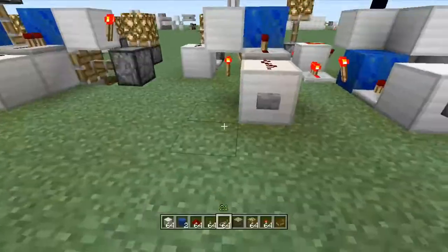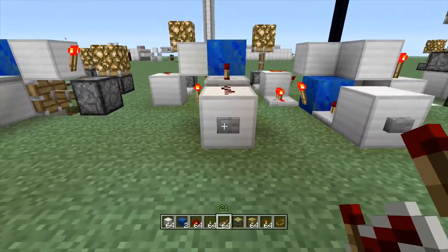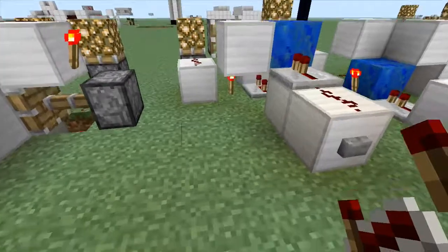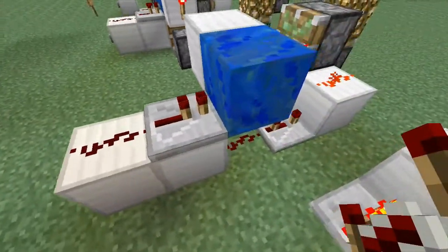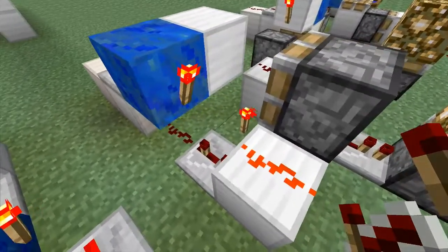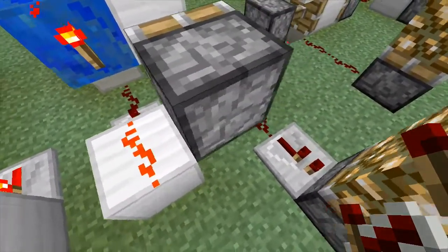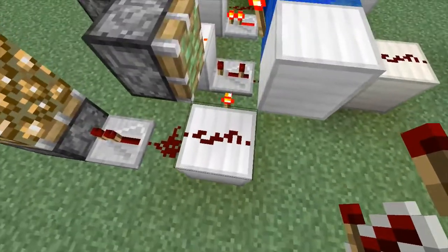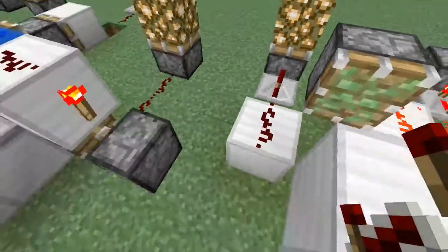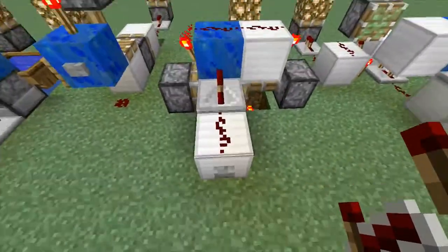This is another one — it's pretty fast, which is why I ended up showcasing it. It's pretty simple to build. I'll do a quick run-through: this one has to be on three ticks on that repeater, there's a torch down there, a torch right here, and this is your output.